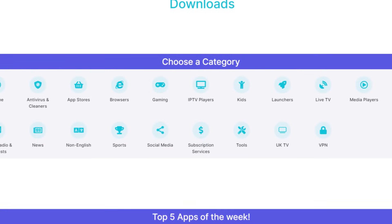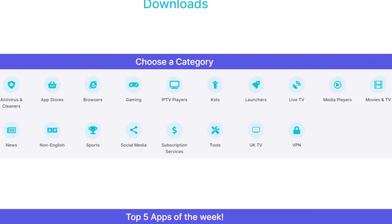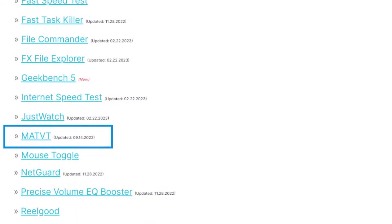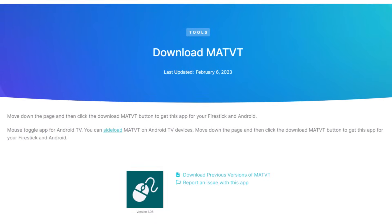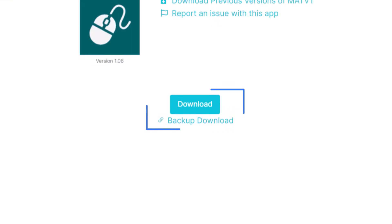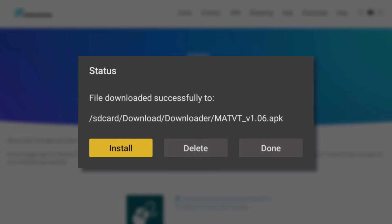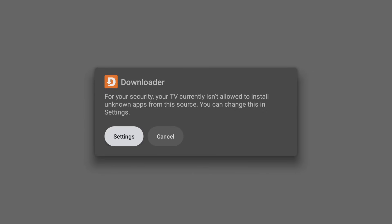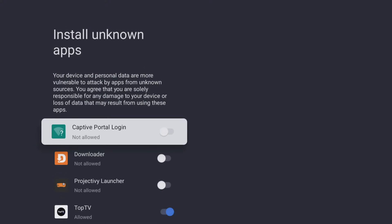To install an app, first select a category you're interested in, then tap on any app in the list. To download the app, scroll down until you see the light blue download button and then select it to begin the installation process. You will then see a pop-up message asking for permission to install unknown apps. To allow this, select Settings.